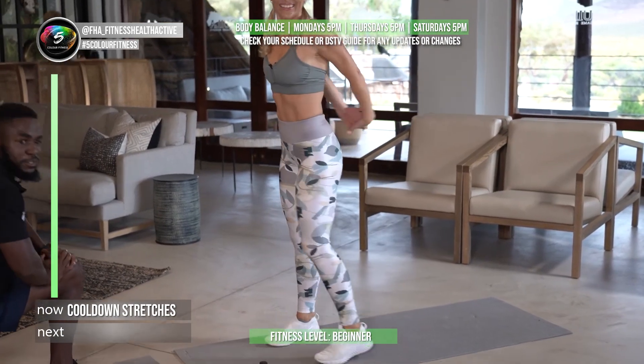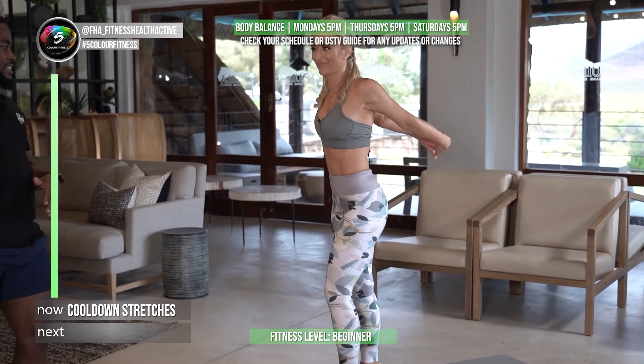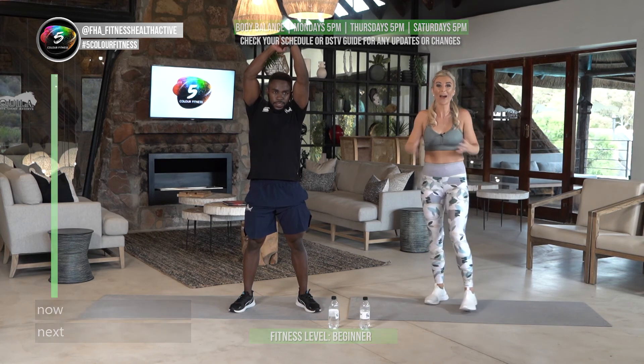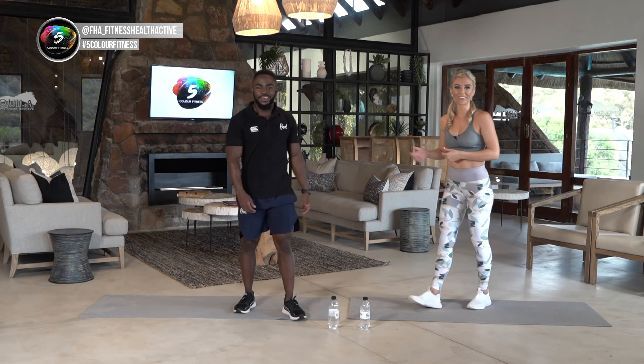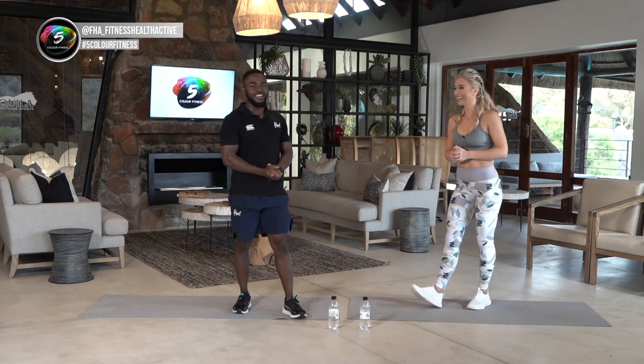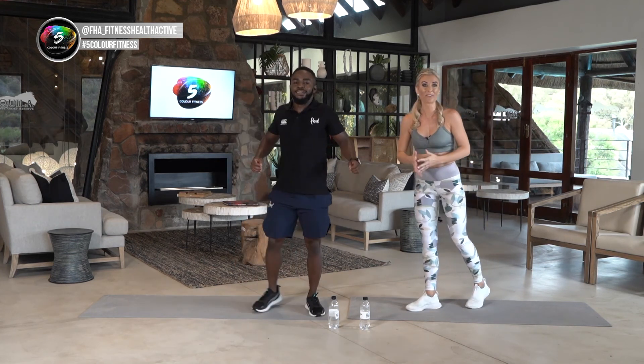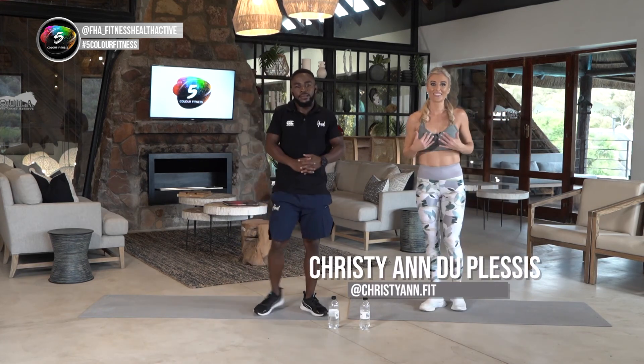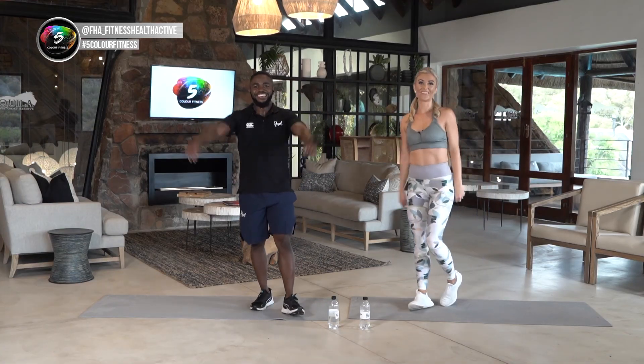We want to see those videos and snaps of your sweating! Well done everybody — you've done so well. You can be proud of yourself. Remember to hashtag five color fitness and tag us at FHA underscore fitness health active, christiane.fit, and lucky fuzzy. See you every Mondays, Thursdays, and Saturdays at 5pm — it's been fun! Bye bye everyone.